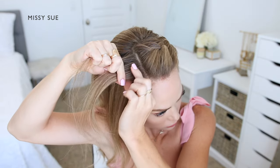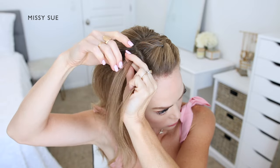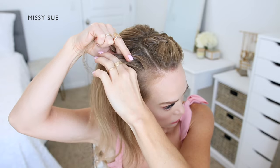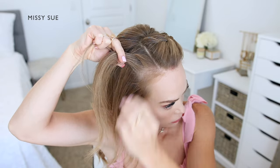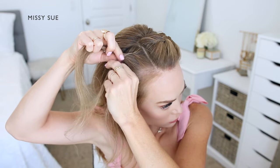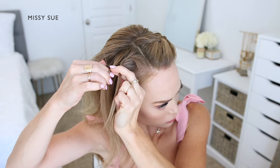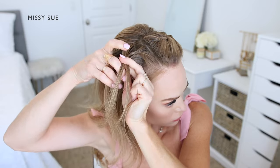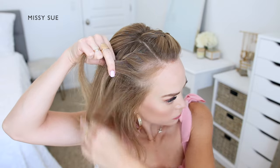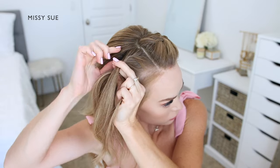Now I'm going to repeat those steps and create a second French braid on the right side of my head. I'm going to pick up a section of hair next to the part and divide it into three smaller pieces to begin the braid. I'm crossing the side strands once over the middle, alternating between the left and the right side strands. Then I'm crossing the back strand over the middle, picking up a new section of hair and bringing it into the braid. Then I'm crossing the front strand over the middle, picking up a section of hair and crossing it into the braid as well.